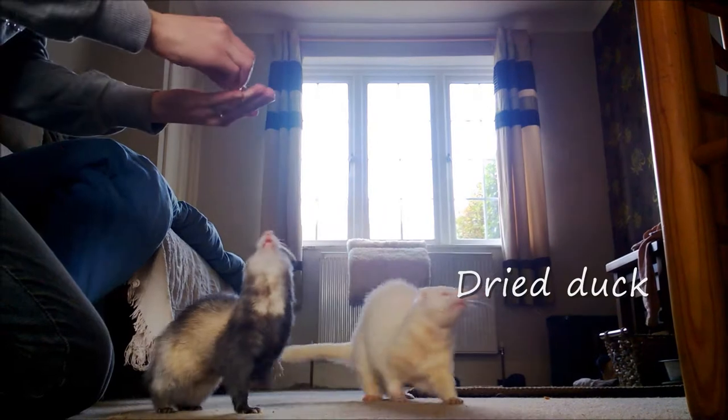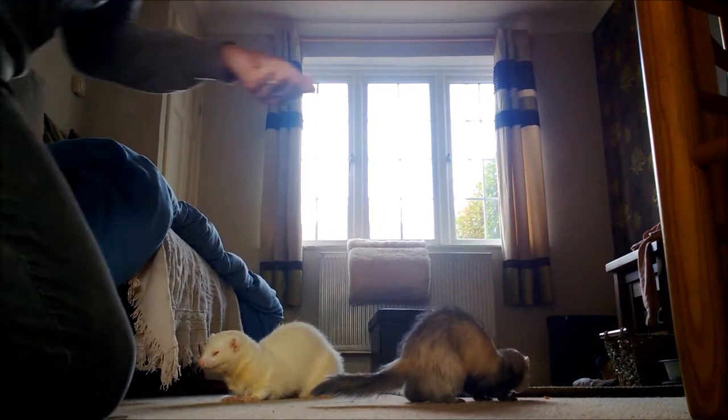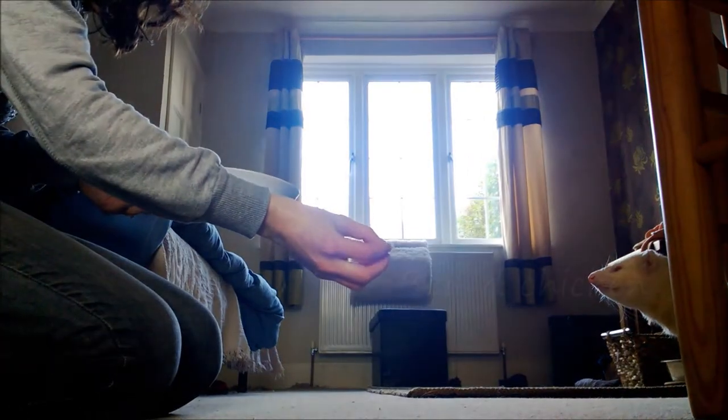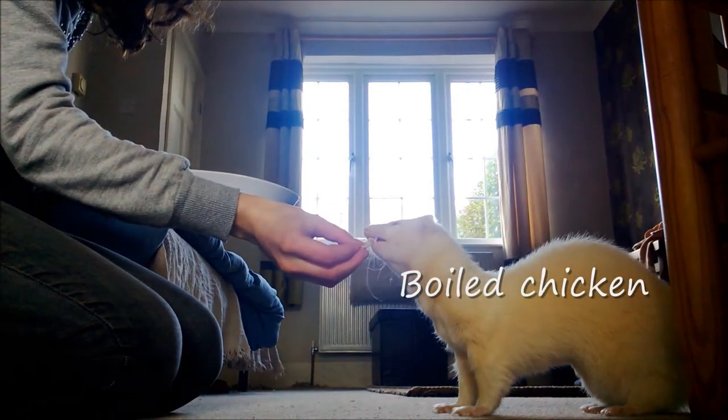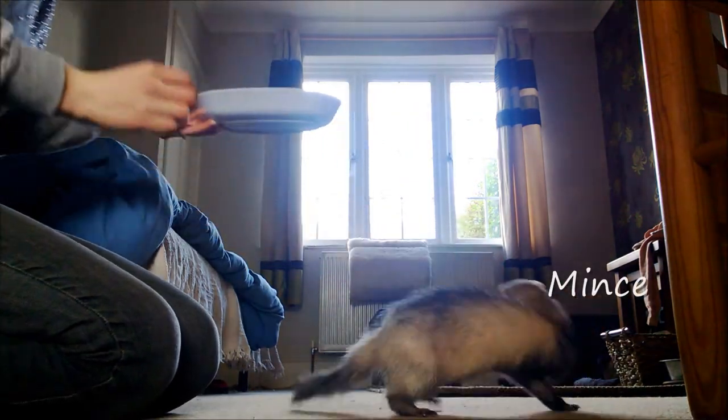So for health, I'm looking for a high real meat content and really nothing else added. It's not worth compromising their health for that, and there are lots of healthy treats you can give your ferrets, so I'm just going to show you a bit of what I give mine.